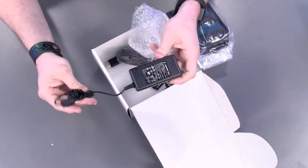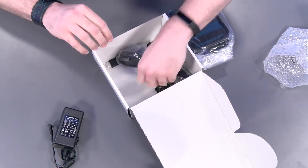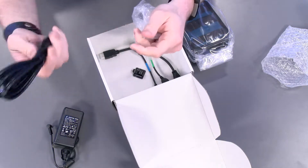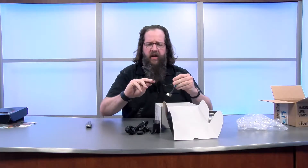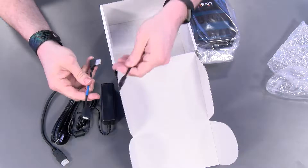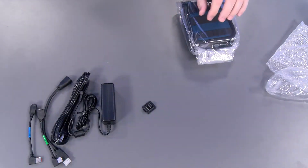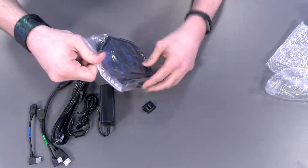This is our power brick — pretty standard. We've got our power cord as well. And then we have our HDMI cord and our two USB right angle connectors. Looks like we also have a clip here. And then the cool part, the part that we really wanted to see.